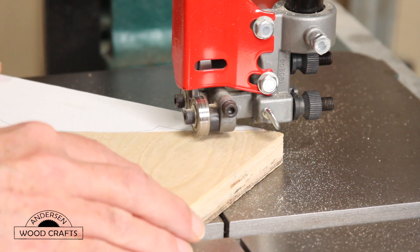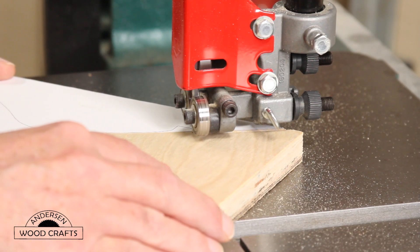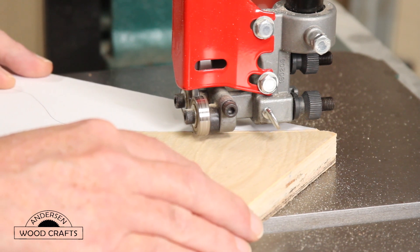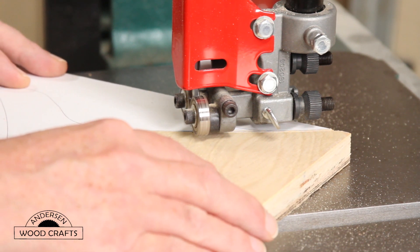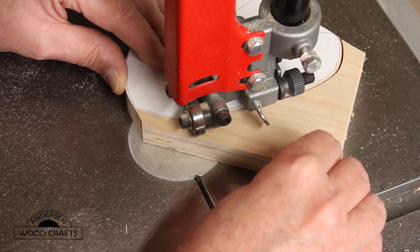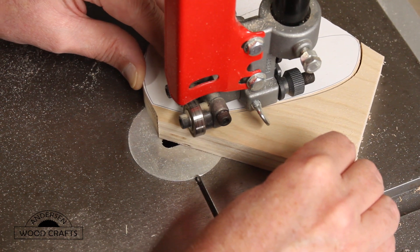I cut this out on the band saw. You could use a jigsaw or a scroll saw — just cut it out outside the line. I'm not an expert with the band saw, so I make sure I stay well outside the lines.